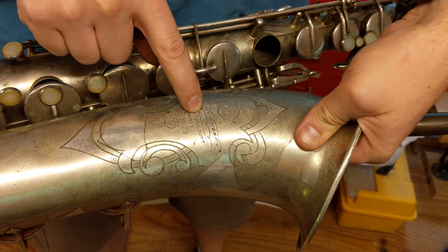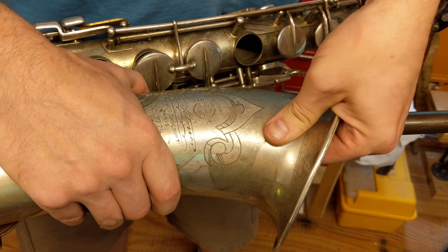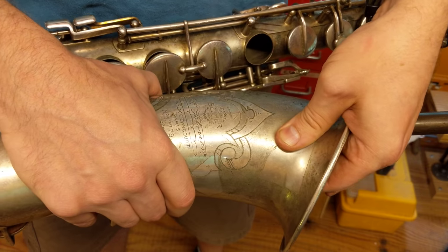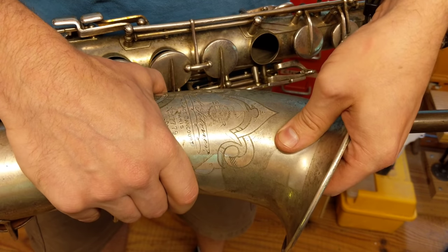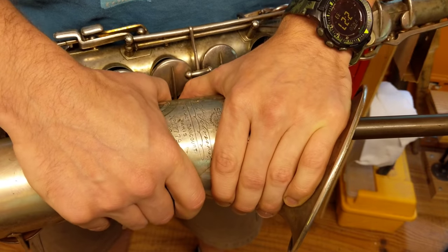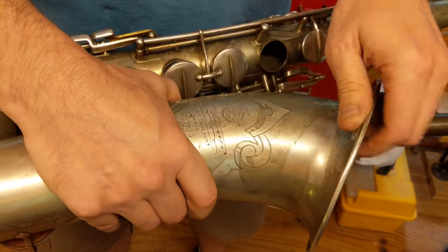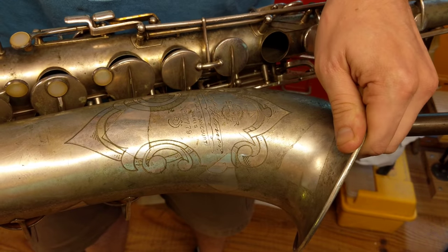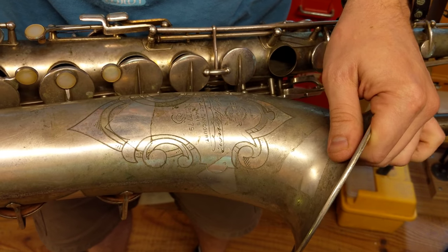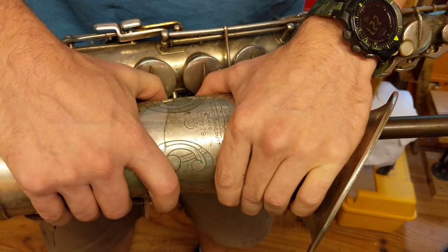Got a little ding here right in the logo. And I'm going to locate my dent ball by feel and start to push. And you can see that one popped out. And move down a little bit.